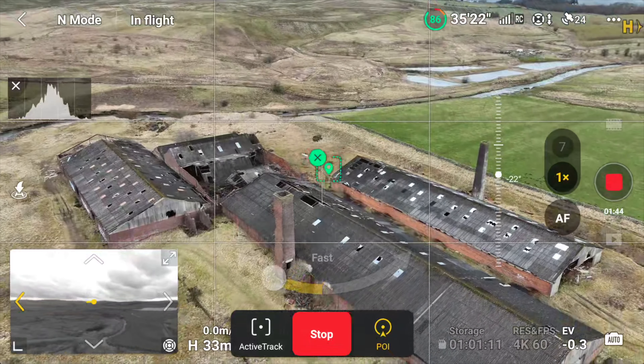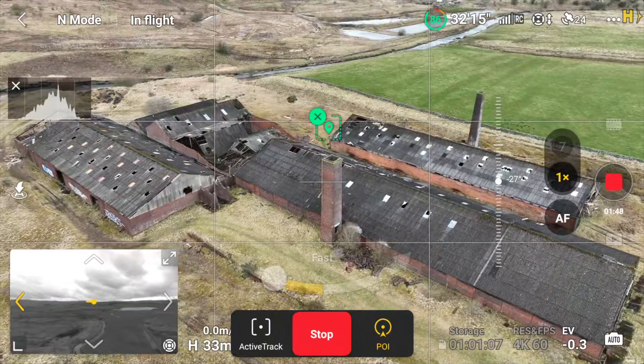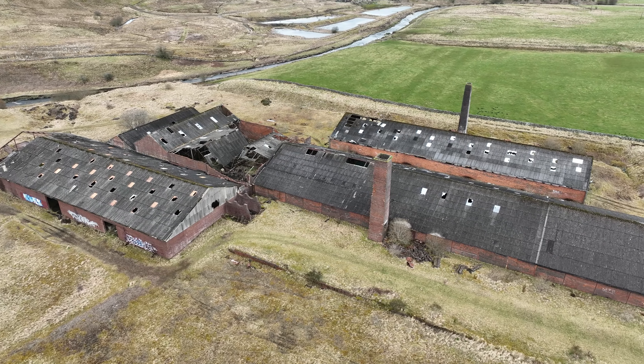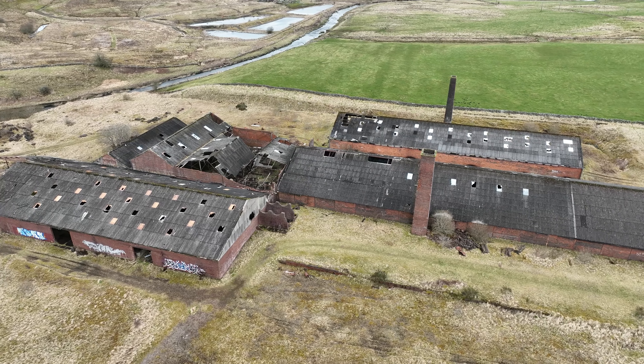Now you can change the gimbal — if you see here, I'm changing the gimbal height as we go around. You can also change the speed of the parallax; you can speed it up or slow it down. I haven't done that in this example, but you can do that too.